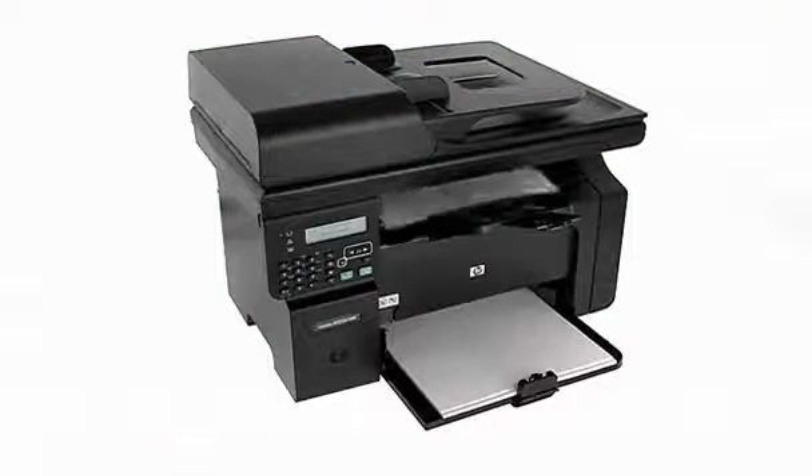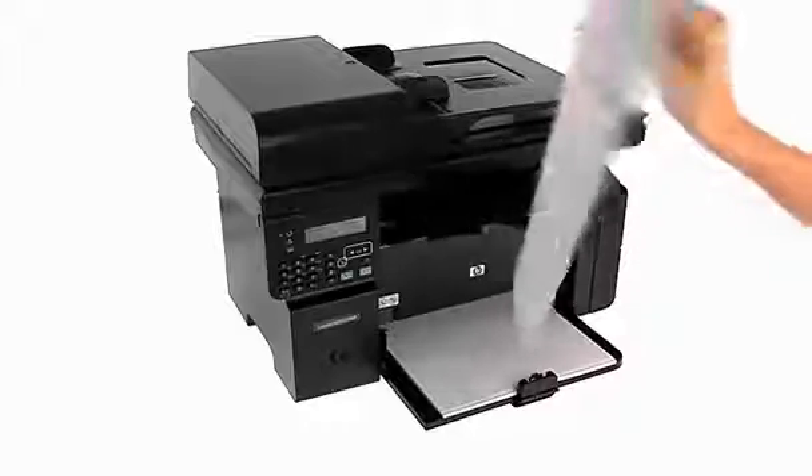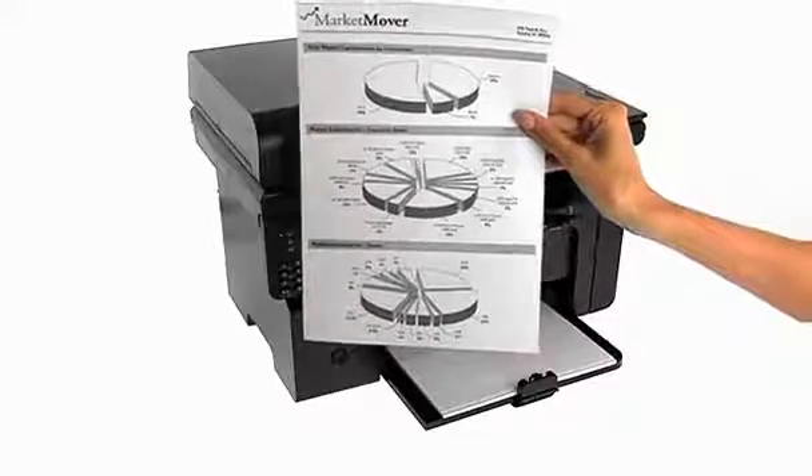With print speeds of up to 18 A4 pages per minute, your pages will be ready when you are. Or if time is really pressing, use Instant On technology, which can deliver a first page out in just 8.5 seconds.